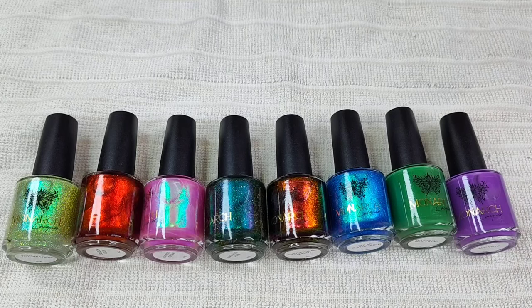Hey everyone, it's Tori. Welcome back to another video here at my channel. Today I am going to be sharing a recent purchase from Monarch Lacquer. I happened to be on her website and I noticed that she had a discount going on for green polishes — 25% off. It is still going on at the time of filming this, though it may not be available at the time you see this.